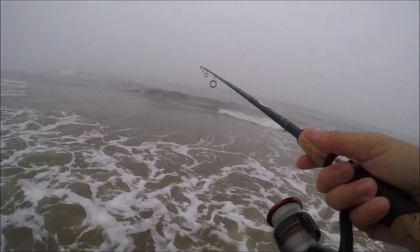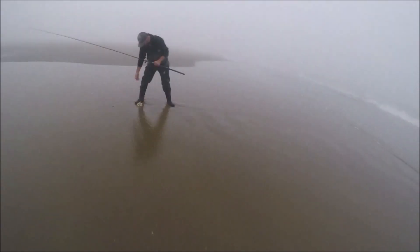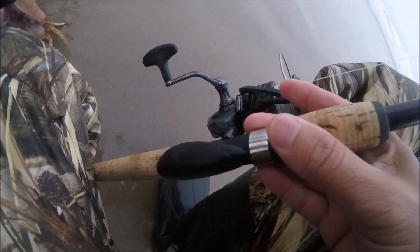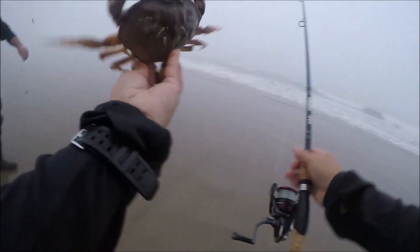Brian's got another one — is that another crab, Brian? Your third crab?! Are you serious, holy cow! It's like the same one! Oh no — yeah, just grab him by the back leg like that. One time I grabbed him like that and he reached around and got me. Three crabs, two fish — hey, not skunked, right? Another female. Alright girl, get out of here! There you go, go home, stay off our line.